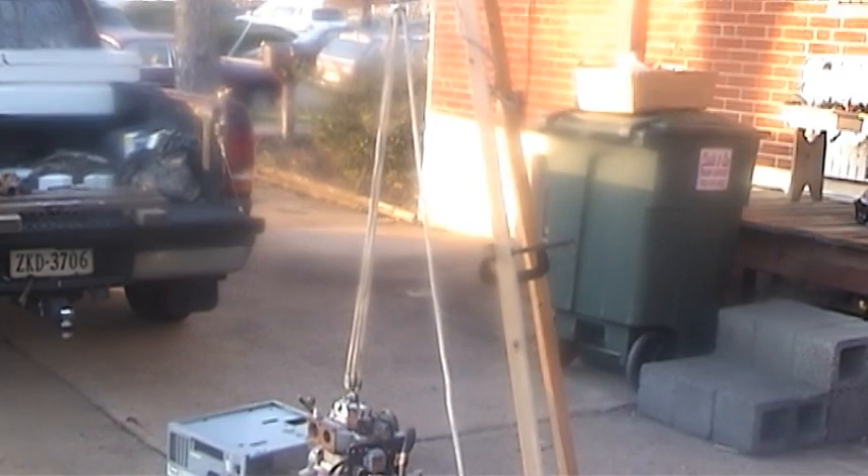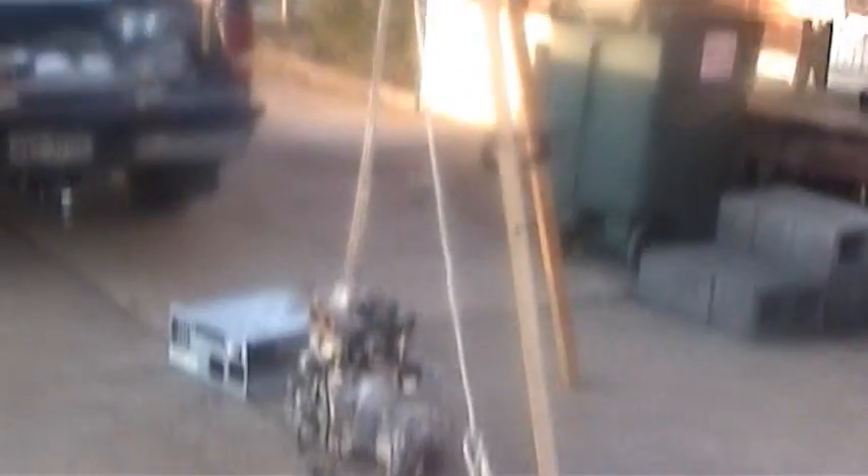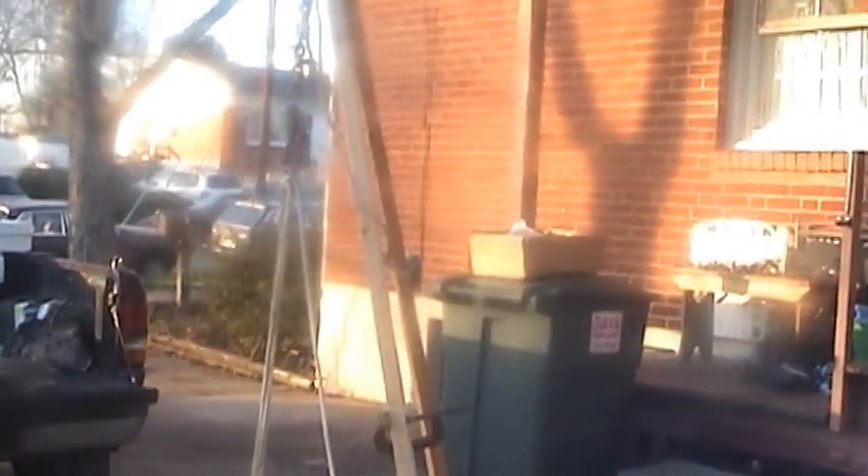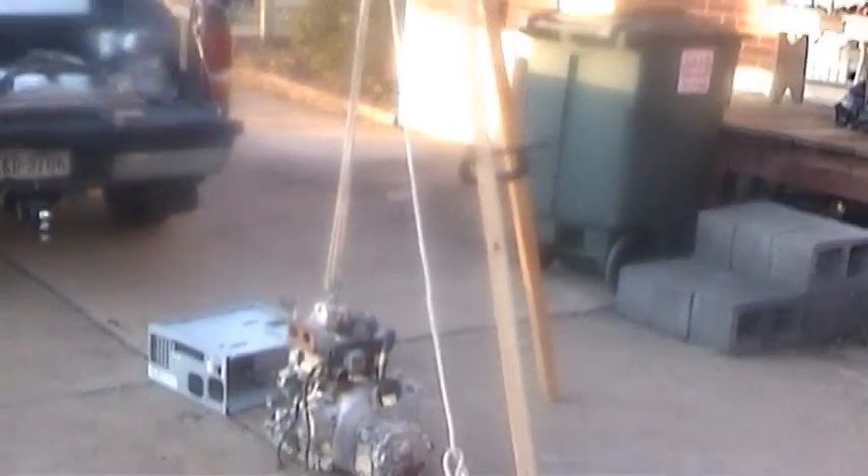Ta-da! That's it sitting on the ground, folks. Well, I didn't think it would work — it was real easy.